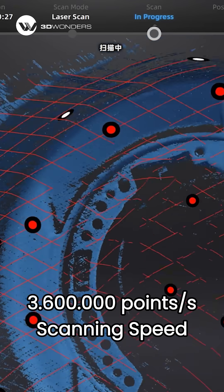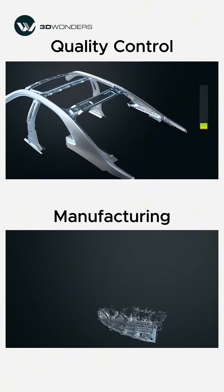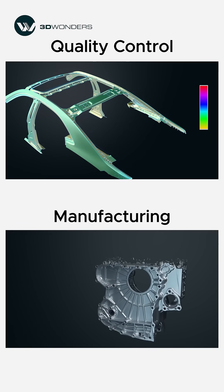With scanning speeds of up to 3.6 million points per second, you get accurate results faster — ideal for demanding inspection and engineering workflows.